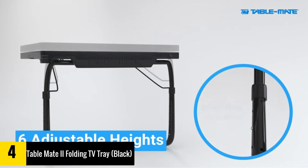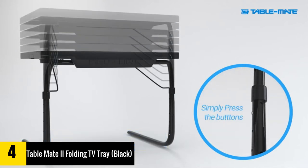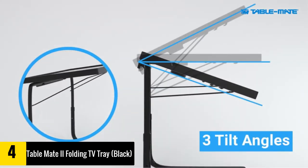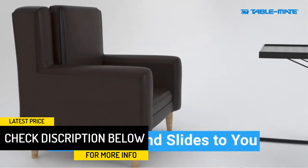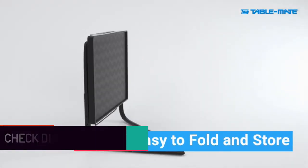Its legs can adjust to six different heights, making it ideal for everyone from children to adults. The surface is sturdy and large enough to hold a laptop. It is fitted with a bottom lip to conveniently hold your tools when using it in the angled position. More interestingly, the surface comes with a retractable cup holder on the right side.